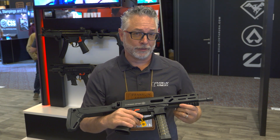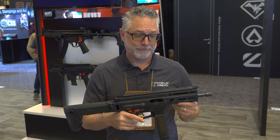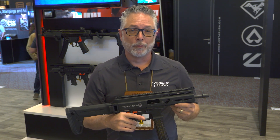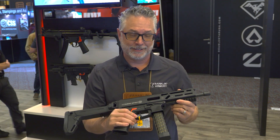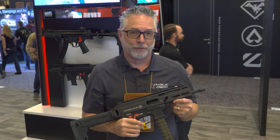Right now, still in development — we call this a prototype. We're out at the range day for SHOT Show and people were loving it. Make sure you grab your Strybog as soon as you can, and very soon afterwards we should have the product on the market for you.